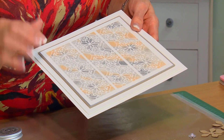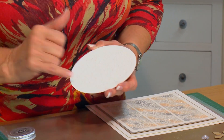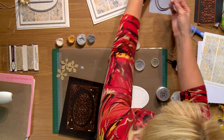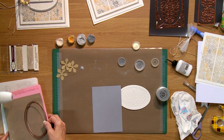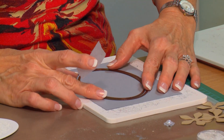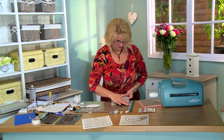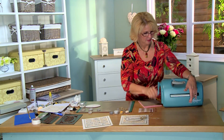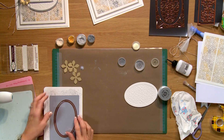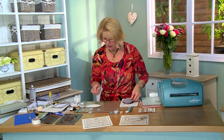The next thing I want to do is work on the cathedral window background for the center of my focal element. I want to cut a frame for it. I've got two ovals in the set and I'm going to bring in a piece of silver card and cut a really nice little frame to finish that piece off. I like having the double ovals in the set because it gives you a little bit extra — you can make that center piece larger or smaller depending on what you need.